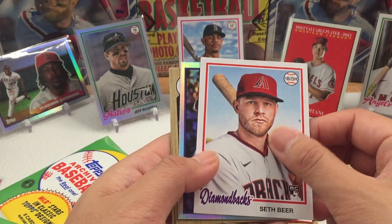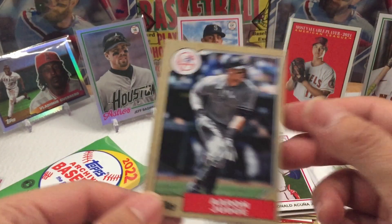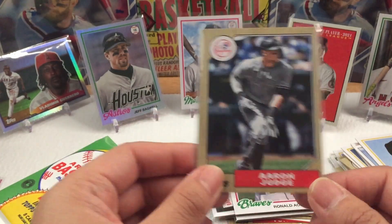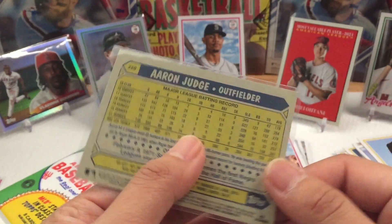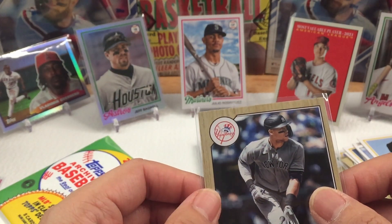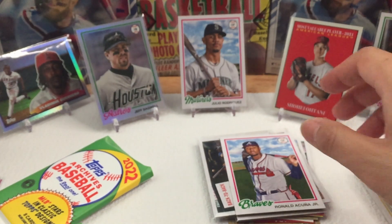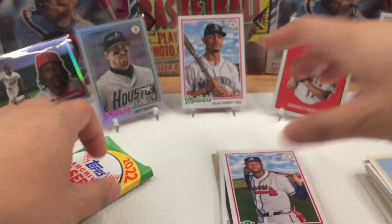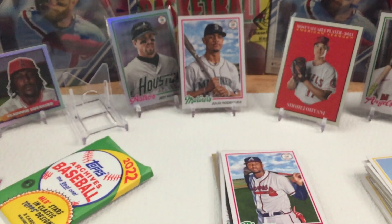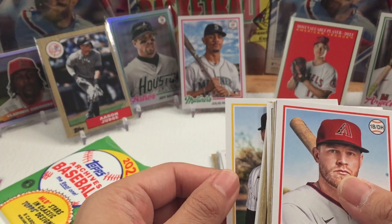Here's another foil card — Seth Beer rookie on the front, and on the back we have an Aaron Judge! That is insane. That pack is equivalent to the third pack — the fifth pack was also loaded. Right here, we have Aaron Judge. That's a pull! This is a hot box. I knew I had to get it when it was just sitting at the counter.